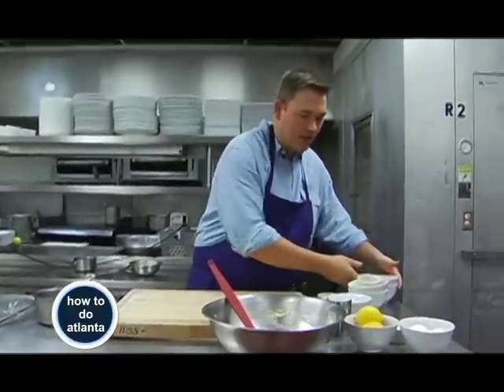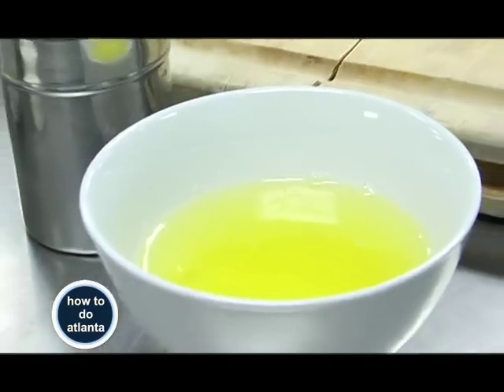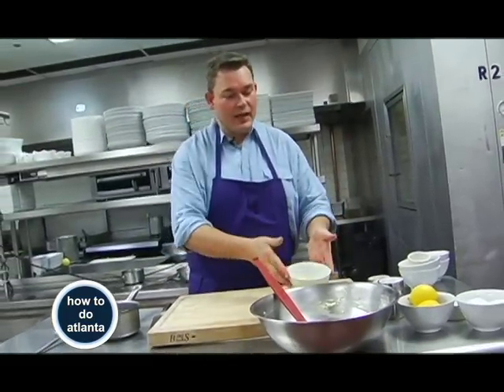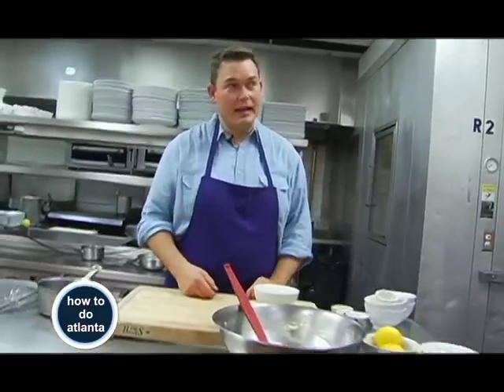Next, to give them a little difference, we're going to add some egg whites. You saw us use a little egg yolk before — we separated those. So with the egg whites, we're going to whip them, incorporate them into the batter, and get it nice, light, and fluffy.